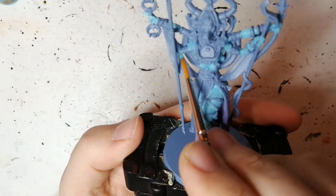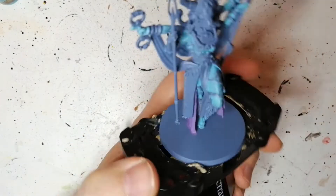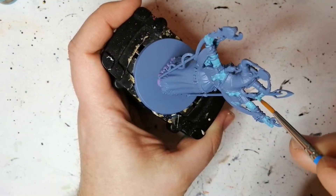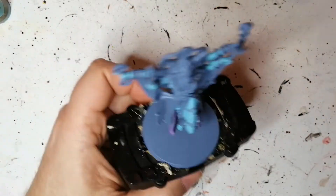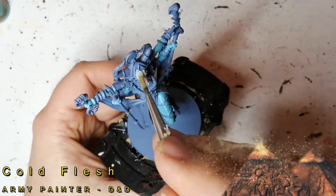I was thinking when I was painting this — Army Painter did a lot of painting box sets for Simon. I think they did even Rising Sun. I think they did Kings of War. They should have done one for Ankh, with a lot more unique colors — even some more different kinds of gold possibly. That would have been a really awesome idea.